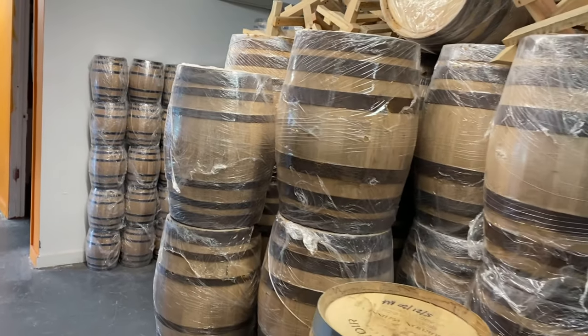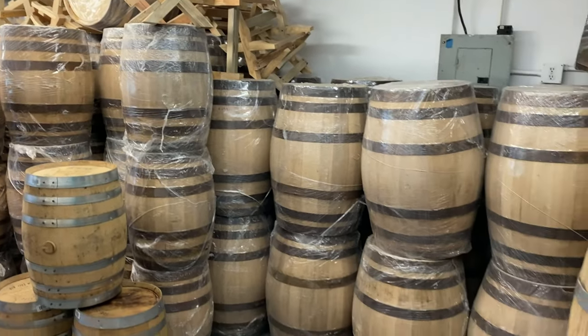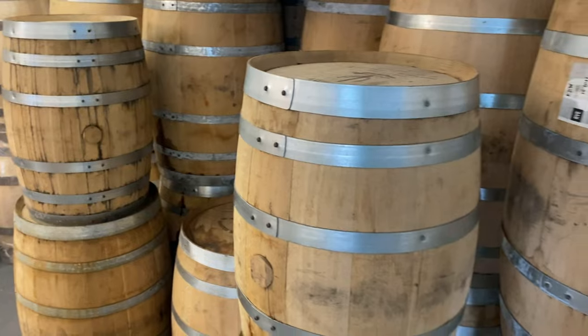You keep them wrapped so they don't dry out. You always want to keep your barrel wrapped until you use it. Keep it out of the air conditioning, direct sunlight, or wind — it needs to be in a wine cellar type situation.